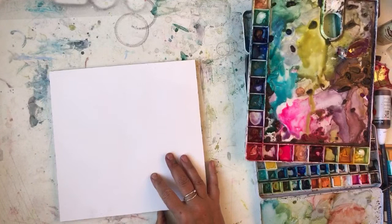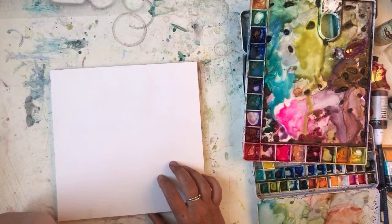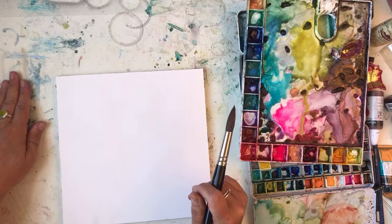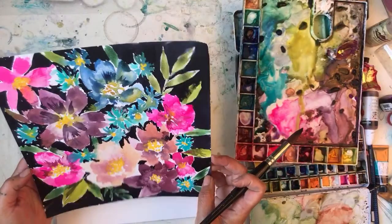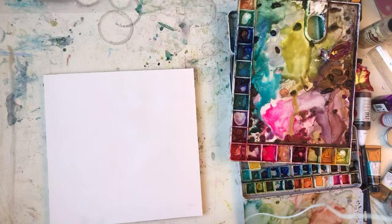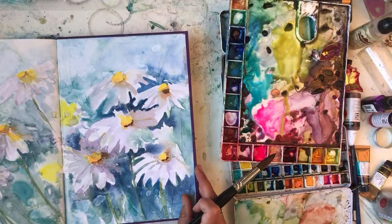I'm going to paint something else. What should I paint? I might paint some poppies - I haven't painted poppies for a while. Oh, should I do daisies? Daisies is good. I like painting daisies. Okay, I'm going to paint some daisies because I saw some today and they're all coming out in my garden. I'm going to paint some more like this because I like painting them. Let me see - where are my daisies? Was it in this book? Yeah, there we go - I'm going to do some daisies like that.